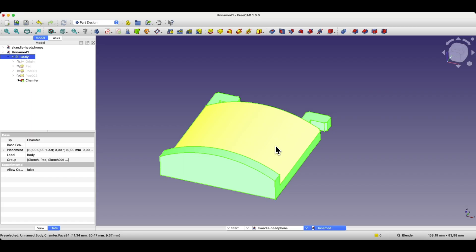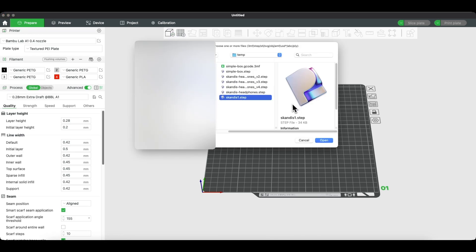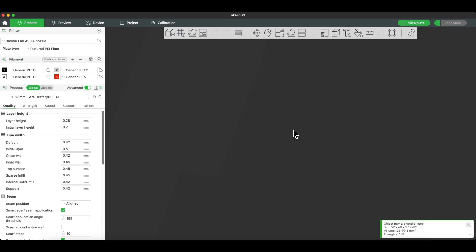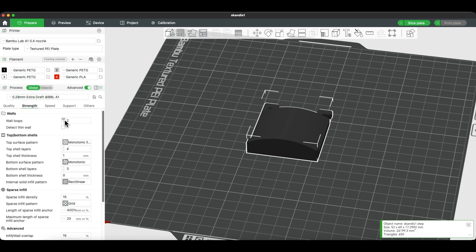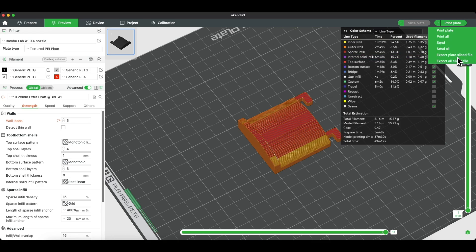Now I'll switch to Bambu Studio. Click Add Model, select the file and import it. I use the default settings for PETG filament. For quick prints I select the 0.28 extra draft preset. Sometimes I increase the number of walls from 2 to 4 or 5 to make the part stronger. Then go to the preview tab to check the layers. I print from memory card, so I click Export Plate Sliced File to save it, insert the card into the printer, and start the print. In a moment I'll show you the printed part in fast forward.